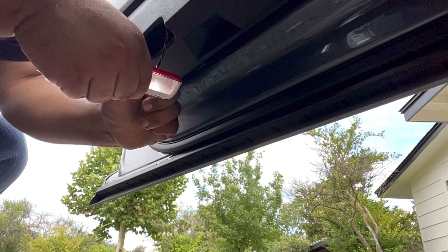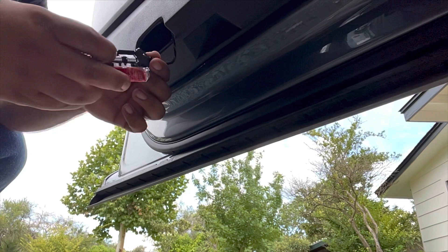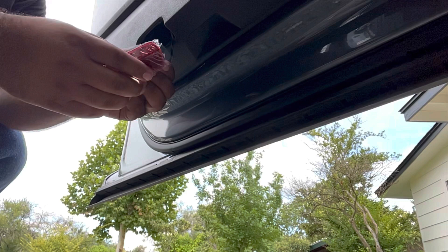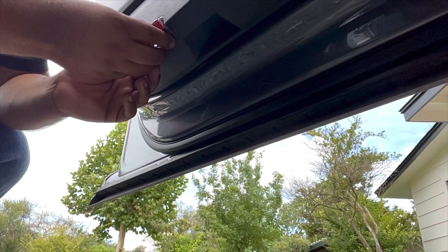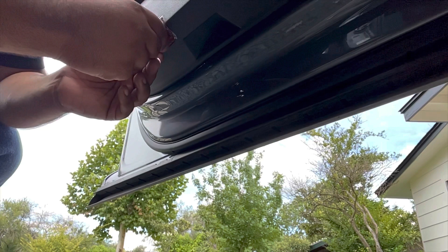You pinch down on these sides and pull it out. Grab the new one, match the back lip to this, push it in, push the wire back in, start from the back part and push in until you hear both snaps — and that's it.